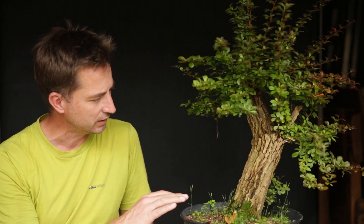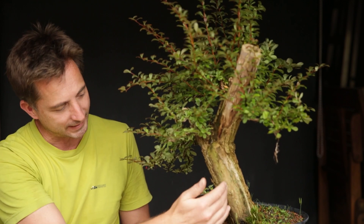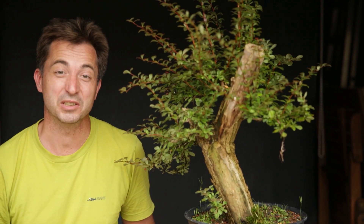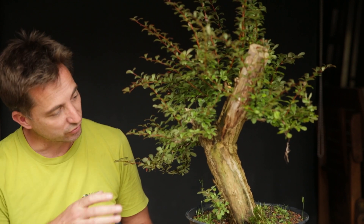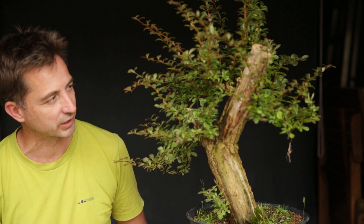This Berberis I styled last summer — well, styled — I gave it the first wiring and pruning and I realized that this whole part of the trunk is completely dead, and I said I'm just going to let that decay naturally. It hasn't decayed very much. Today I'm going to take a different route. I'm going to carve it out, prune and wire the tree, and set it on its track to become bonsai once more.